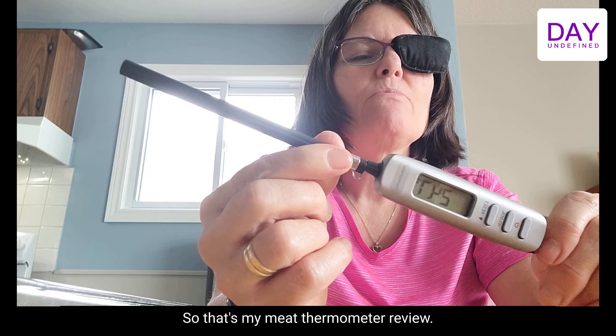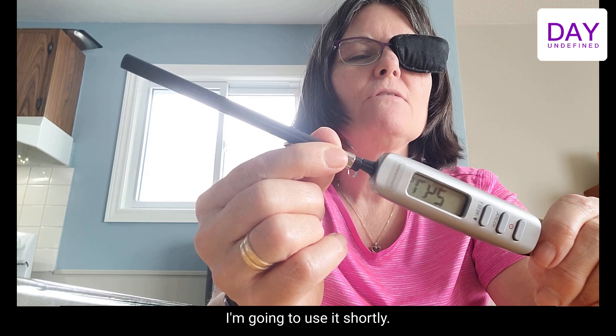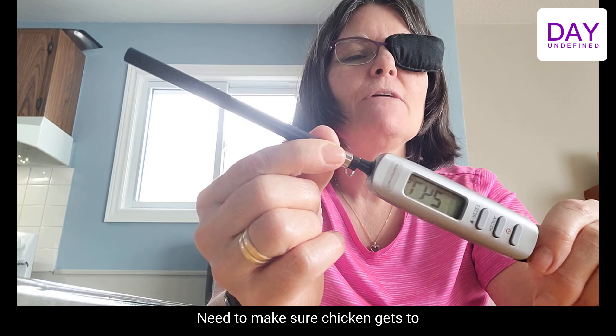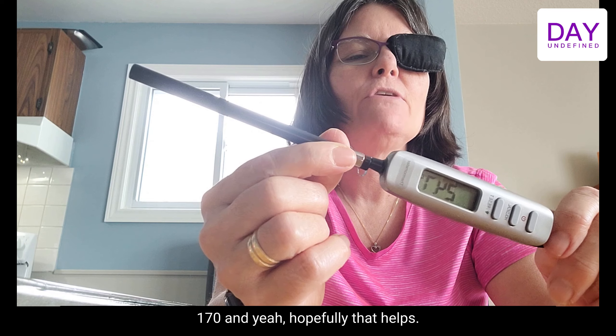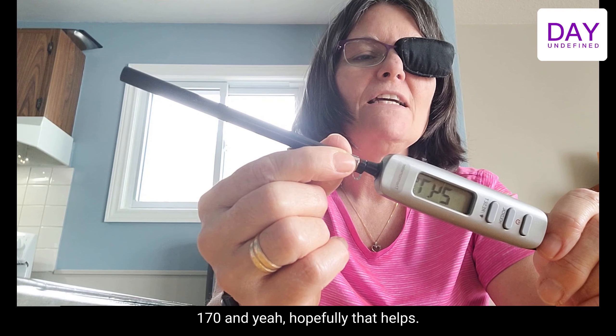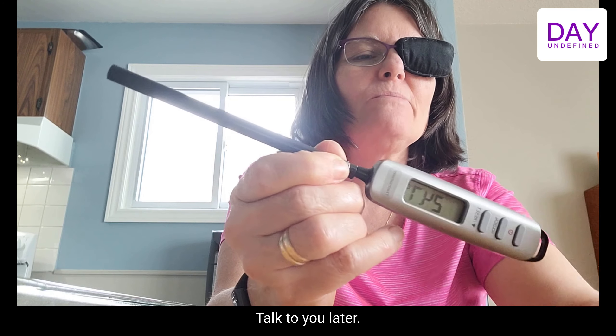That's my meat thermometer review. I'm going to use it shortly cooking chicken tonight — need to make sure the chicken gets to 170 degrees. Hopefully that helps, talk to you later.